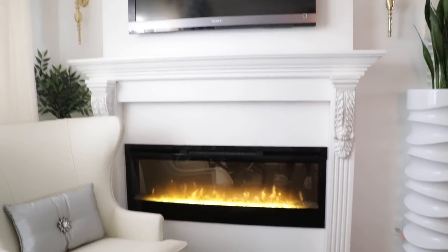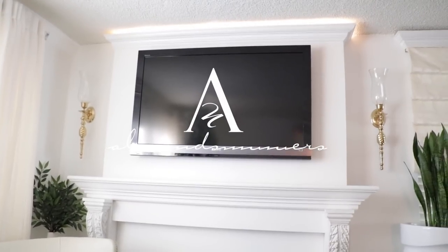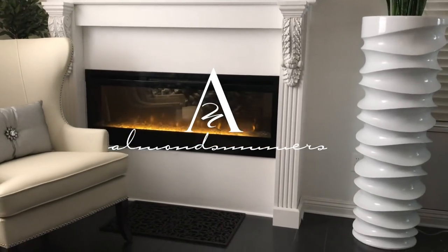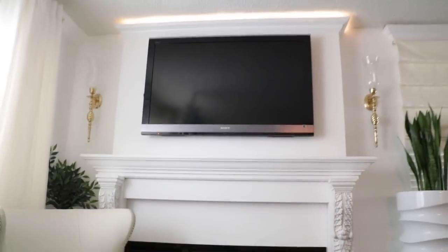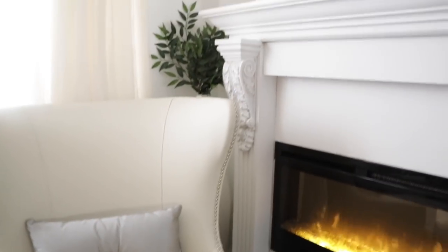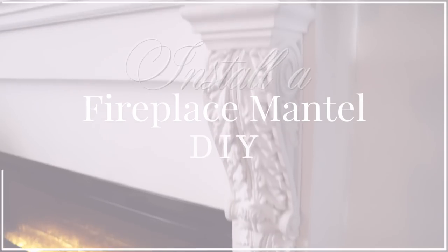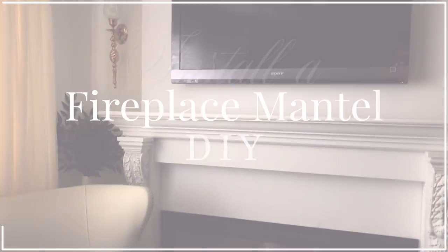Hey everybody! Today I am thrilled to share with you my newest video. I updated my fireplace wall with the French-inspired mantle for the holidays. Usually I hang my stockings on a table or a bar and it's such a bummer. Those days are over and this year I have installed my own DIY fireplace mantle and I'm going to show you how you can get it in your house.